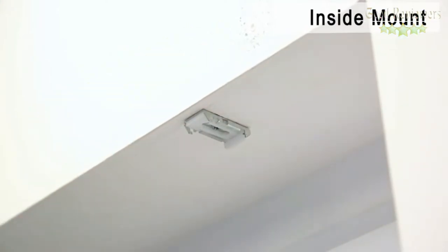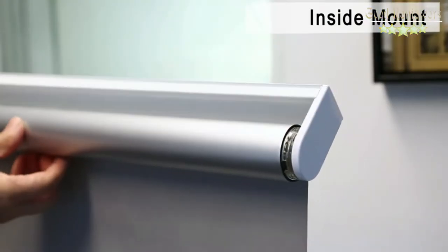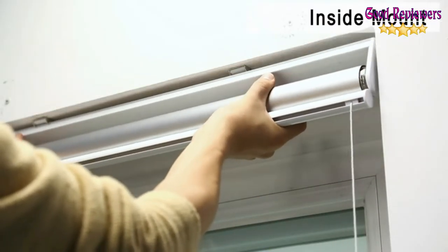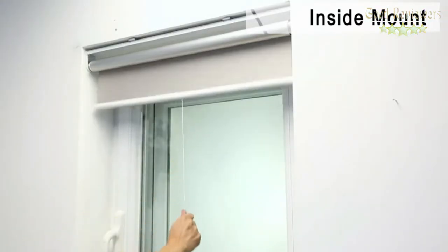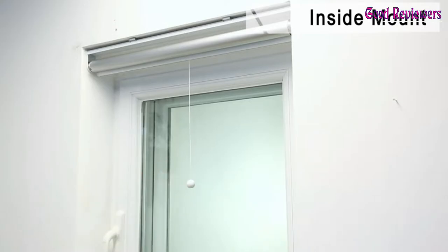For the inside mount, it will still let light in from the top and the side. Width: shade needs 0.4 inches less than window width. Depth: window needs longer than 3 inches. Height: suitable for windows less than 72 inches. Silver coating blocks sunlight effectively, can shield UV and sunlight in summer, and block the cold air in winter.